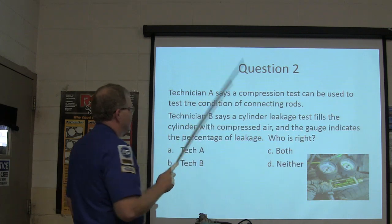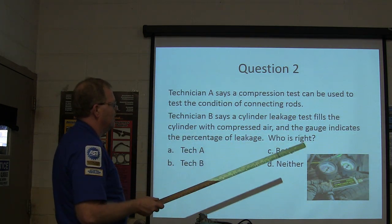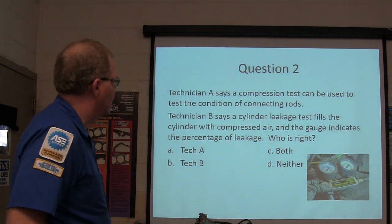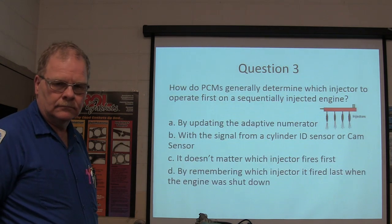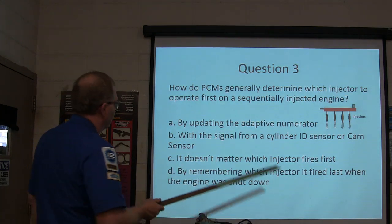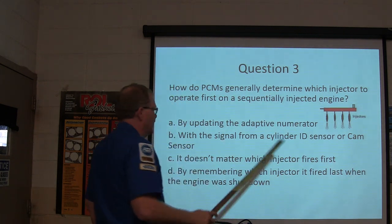Question two: Technician A says a compression test can be used to test the condition of connecting rods. Technician B says a cylinder leakage test fills the cylinder with compressed air and the gauge indicates the percentage of leakage. Who is right — A, B, both, or neither? Question three: How do PCMs generally determine which injector to operate on a sequentially injected engine — by updating the adaptive numerator, with a signal from a cylinder ID sensor or cam sensor, it doesn't matter which fired first, or by remembering which injector it fired last when shut down?